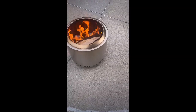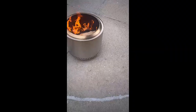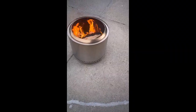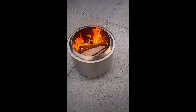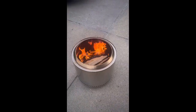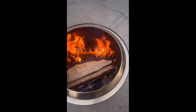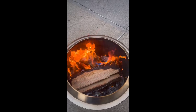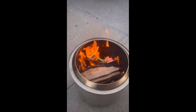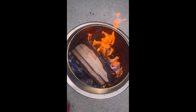Hope it doesn't make a loud kaboom. It's in there — let's see if it does anything. Oh, there's some color change. That's pretty sick, yeah, look at that!